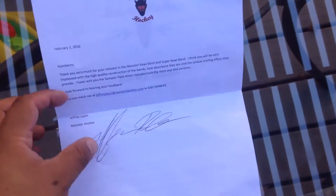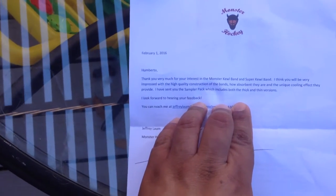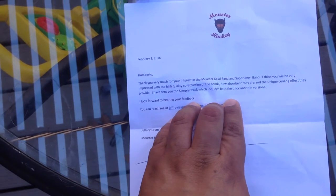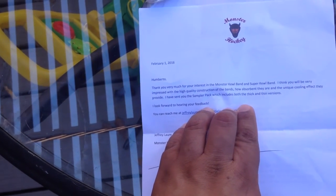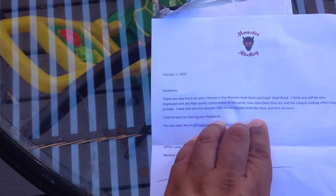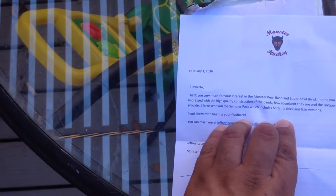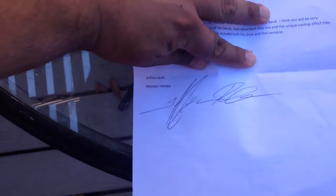the home of the Phoenix Coyotes. Okay, 'Umberto, thank you very much for your interest in the Monster Cool Band and Super Cool Band. I think you will be very impressed by the high quality construction of the bands, how absorbent they are, and the unique cooling effect they provide. I've sent you the sampler pack, which includes both the thick and thin versions. I look forward to hearing your feedback. You can reach me at etc. etc.'